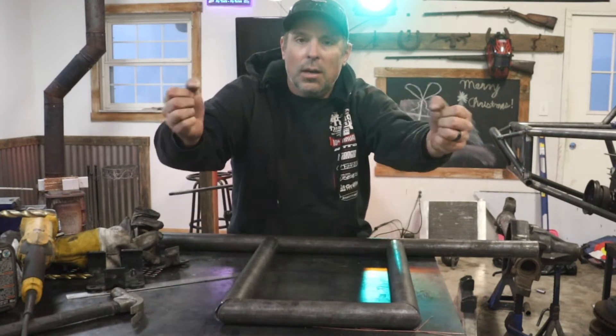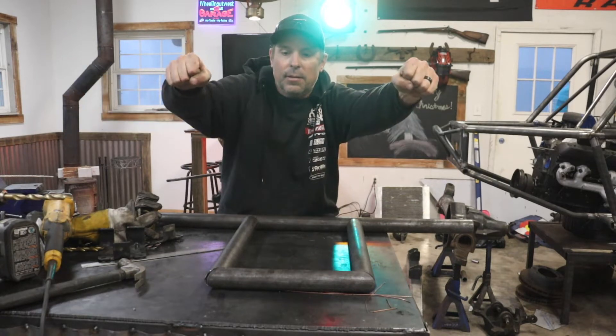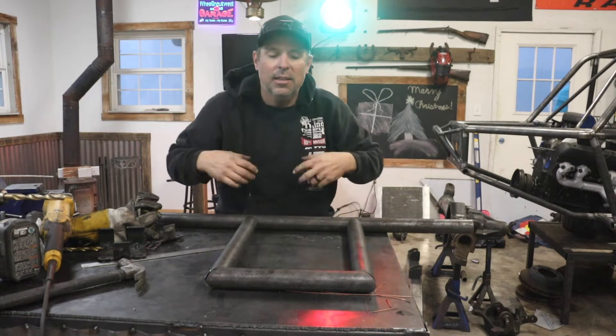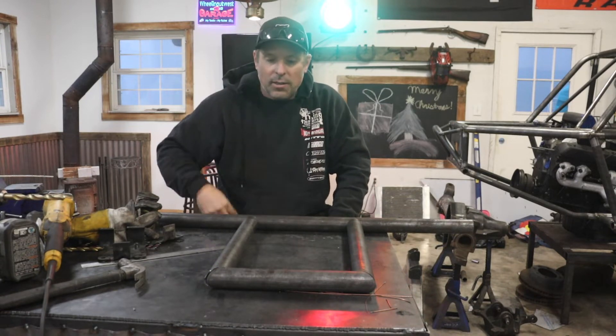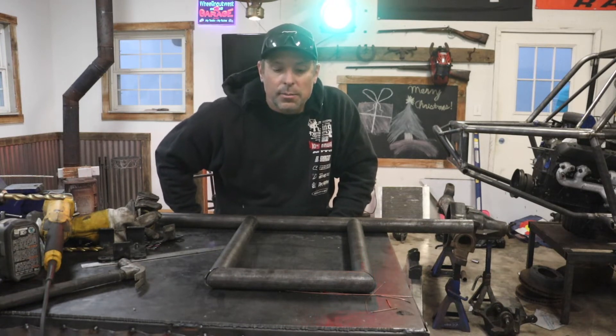I'm going to sand these down and clean these tubes up. These are also going to tie into the motor mounts that I'm working on — they're kind of going to go up to the motor mount. So the motor mount is going to have tubes coming from the frame, and then down to here to tie it all together. I'm going to clean these up, get them tacked in place, and then start working on the motor mount tubes.